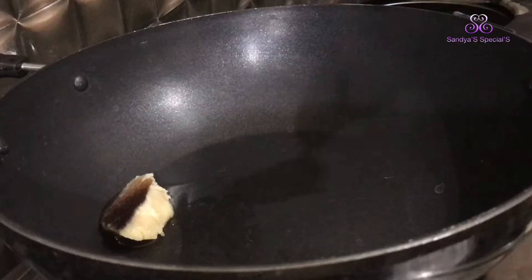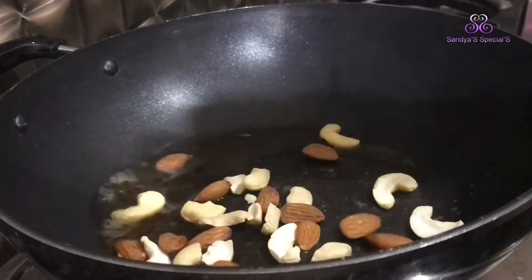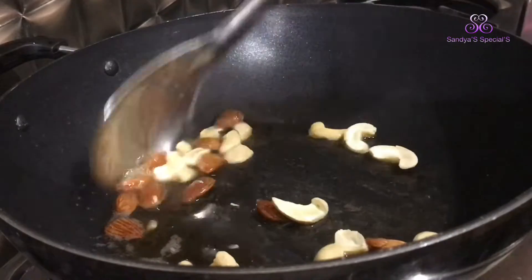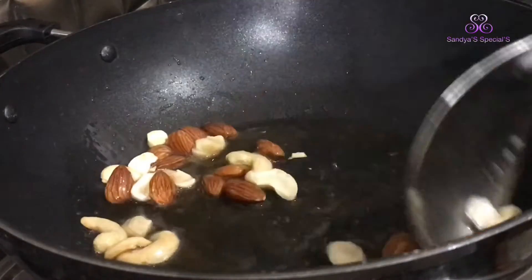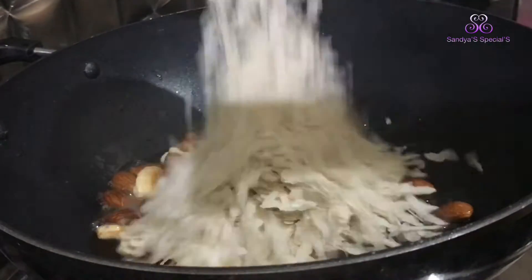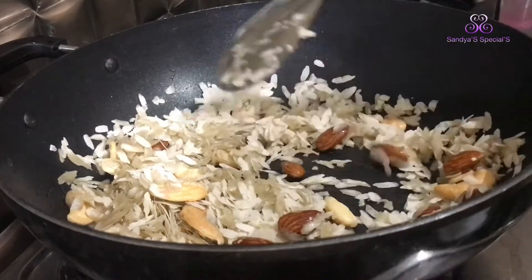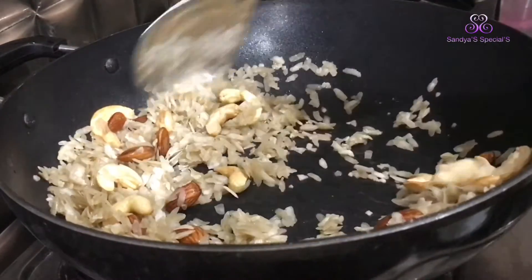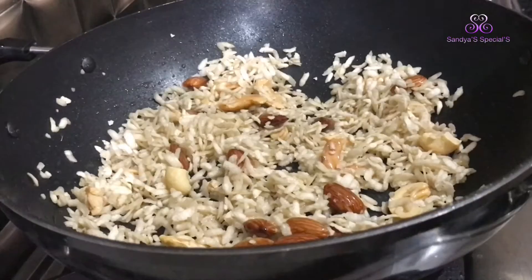Now I will add a little bit of sauce. I will add 1 cup of sauce. Put it in the pot.